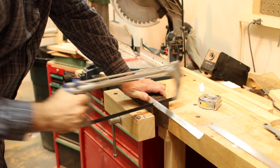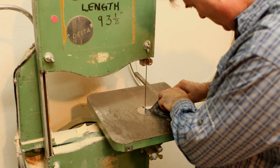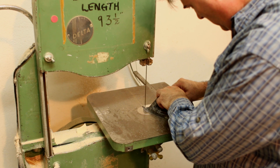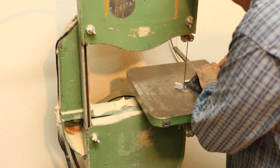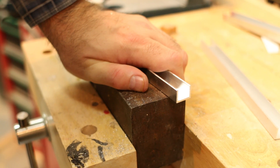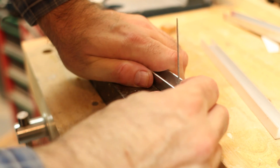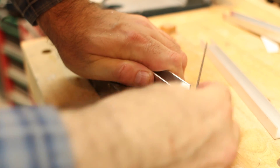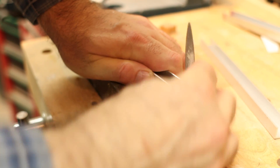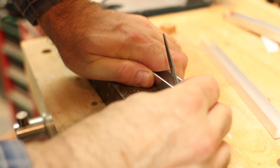I'm going to finish this on the bandsaw to get a nice square cut. I have to make two pieces, pretty much identical. I'll just clean this up with a file to get it nice and smooth. It looks pretty good — it's a nice aluminum piece and blends with the product well.